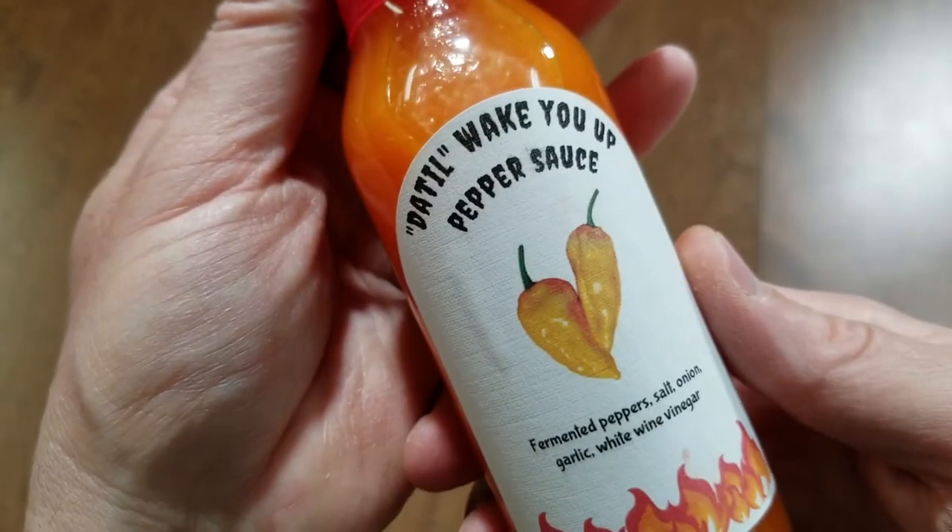Let's give this a taste. It looks like the six sauces he sent all have the same base recipe of fermented peppers, salt, onion, garlic, and white wine vinegar, each with a different pepper. I'm not sure how they'll compare relatively to each other until I try them.